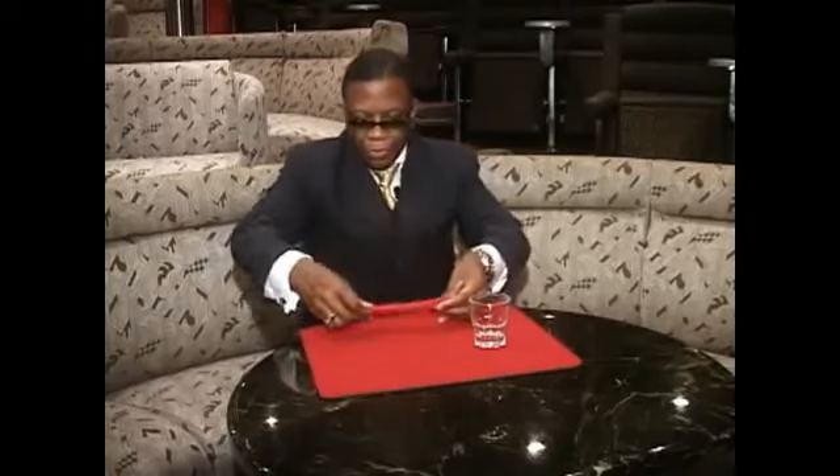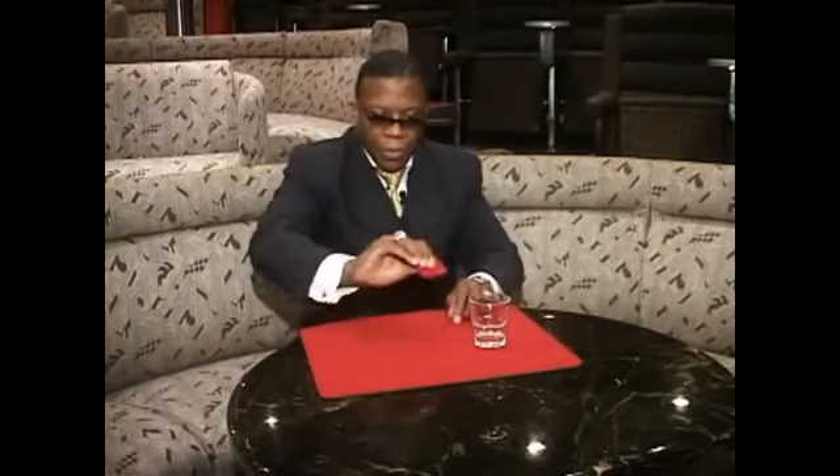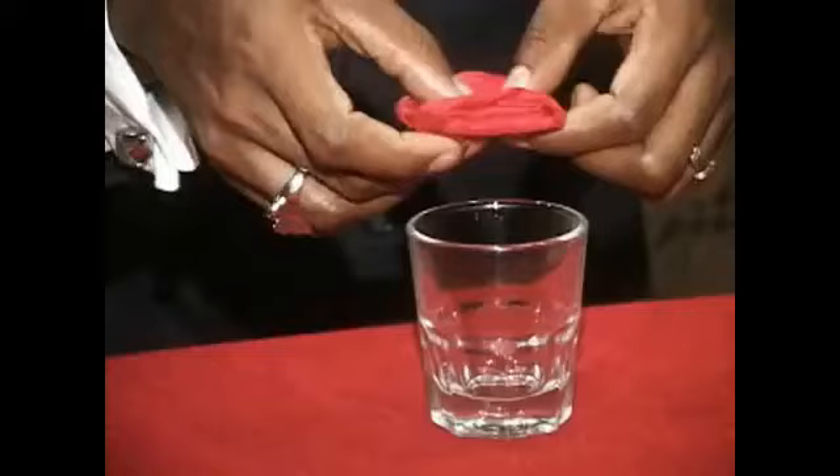Now what we'll do — stretch it out. We'll fold over, fold over, fold over again. Nothing here. We'll take our glass, and then just — and it comes straight through. Look at that. Awesome.